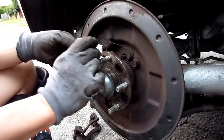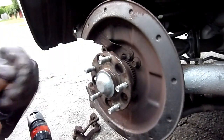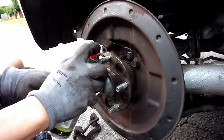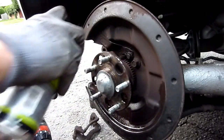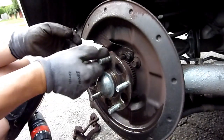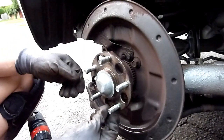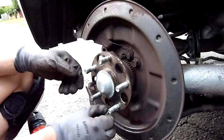I'll test it, clean it down — the brake cleaner comes in handy here. It's good. All right, so that's how you drill out stuck bolts and retainer bolts on a disc. I'll give you the measurements of the drill bits I used.